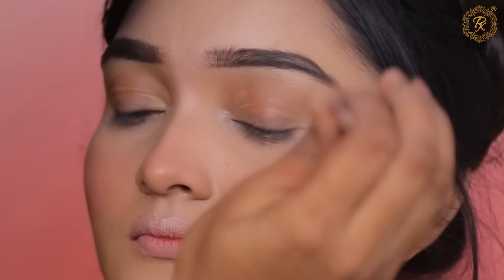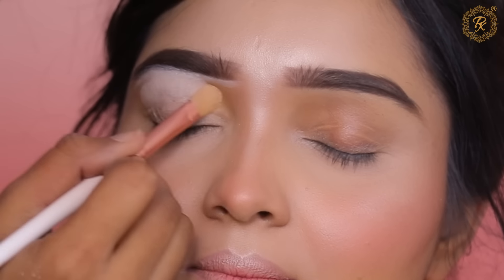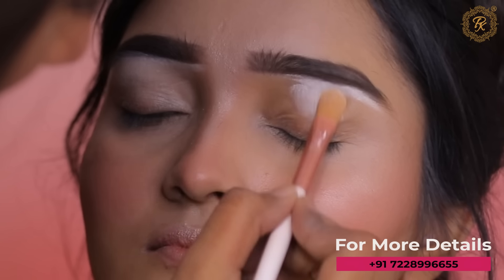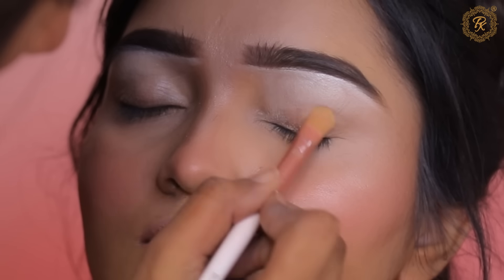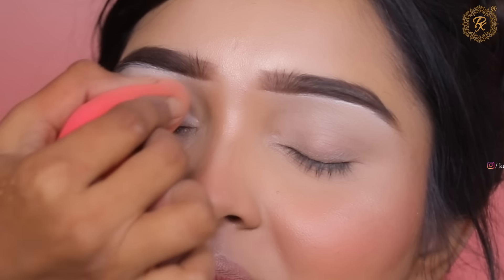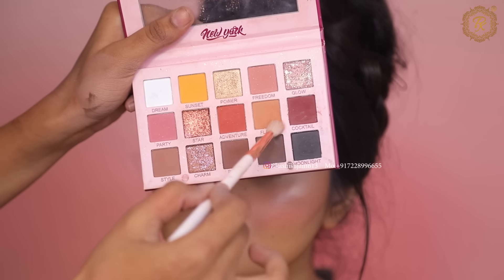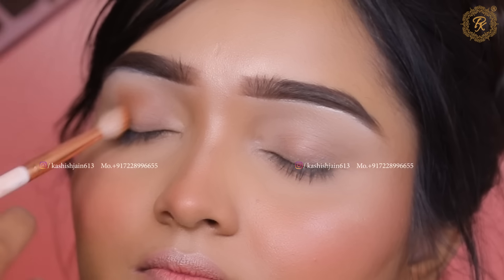This makeup look can be worn for any function. I have done a double highlighting technique here because I wanted more brightness on the skin. If you want more brightness, you can use the double highlighting technique — I have explained this in previous videos too. I added a little more blush because my model is a blush lover.